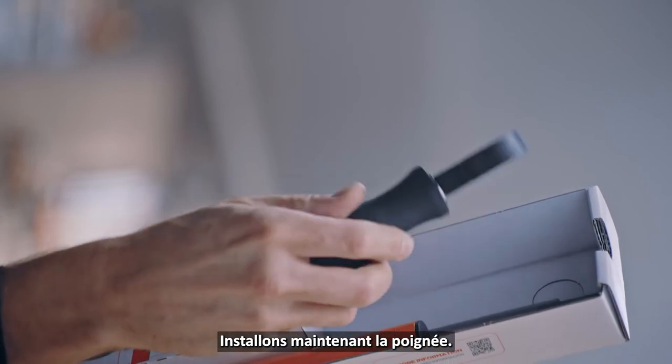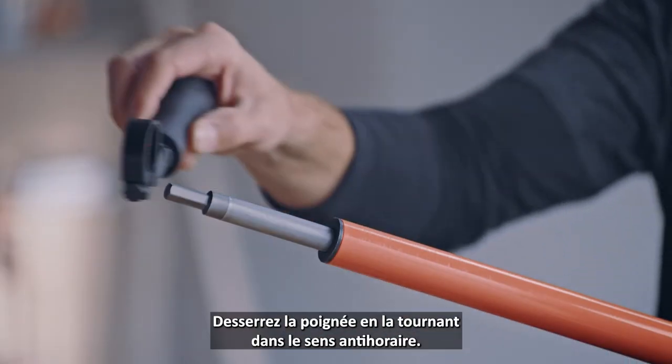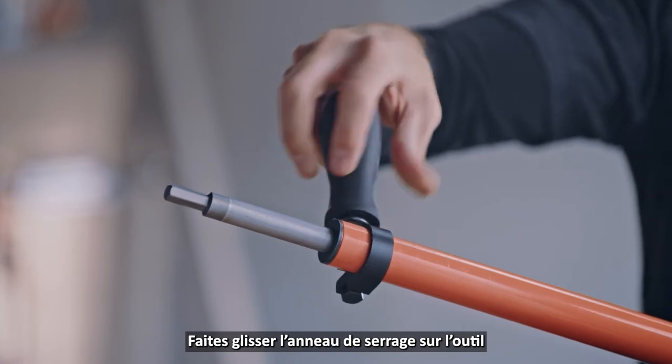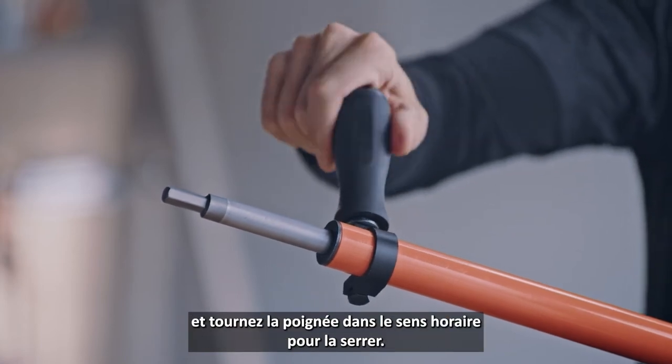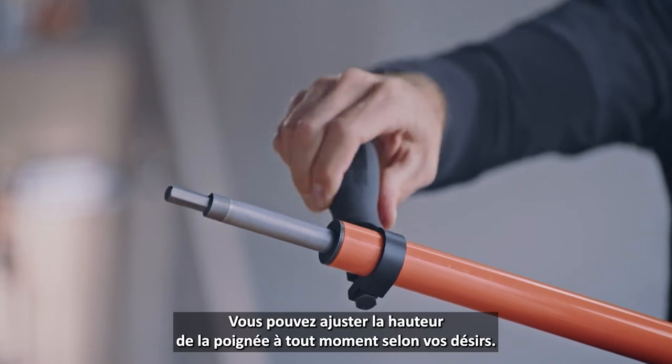Time to install the handle. Loosen the handle by turning it counter clockwise, then slide the clamp onto the tool and turn the handle clockwise to tighten it. You can adjust the handle height at any time to get the right fit.